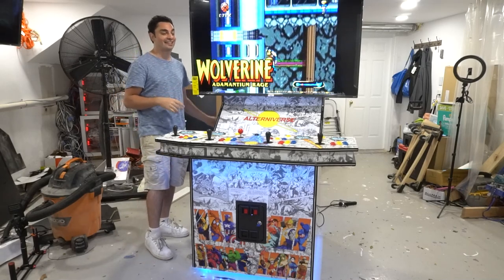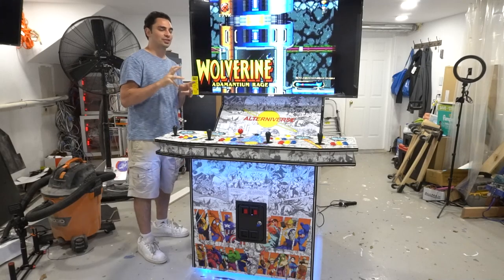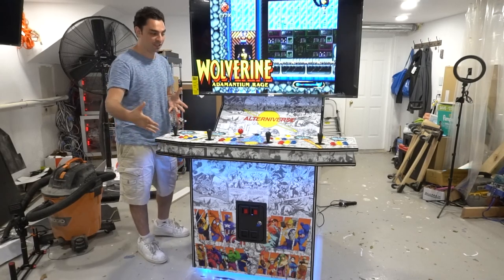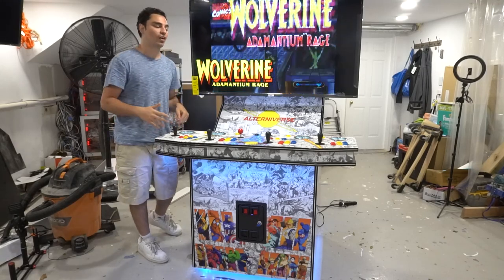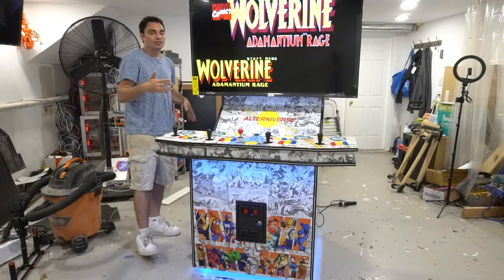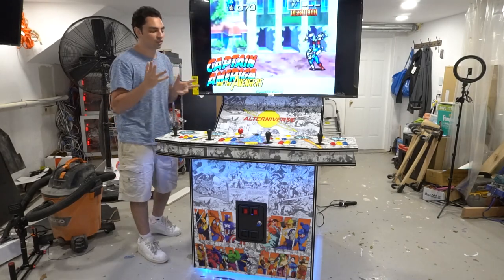This is built like a tank and it's lighter than MDF too. The control panel does come off on its own — that is a separate piece so you can fit this through a doorway. The cabinet bare without the control panel is 31 inches deep. Here in New York, 32-inch doorways are kind of standard, so 32 inches will go right through the door.